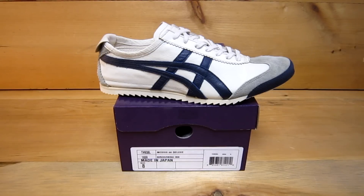So there you have it. The model number on this is TH938L, color 1659. You can get these now at ClassicSportsShoes.com — new for March 2013.